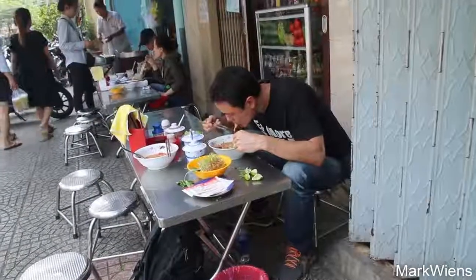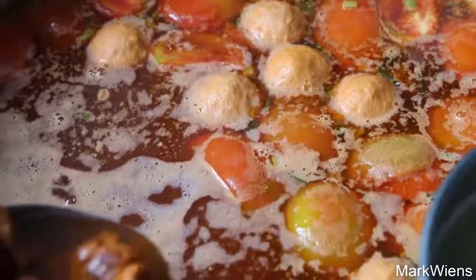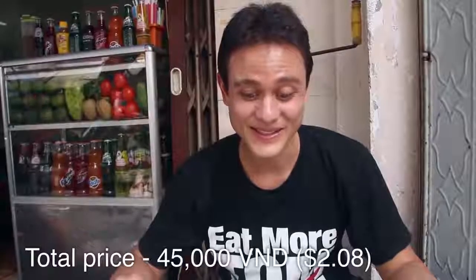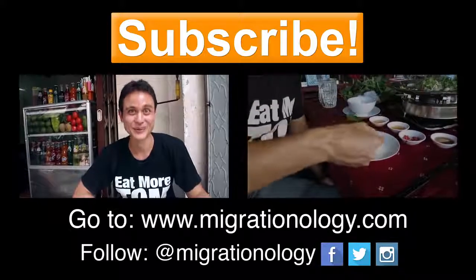That was an extremely satisfying bowl of noodles. I really love that. The balance of flavors was beautiful. The broth had just a wonderful crab flavor, and then slightly sweet, I think just from the tomatoes. But then I added that sour tamarind as well as lime juice, and then both the red chili and the fresh green chilies, and then all those herbs. Everything - the sum of all those ingredients is an absolute beauty of a Vietnamese noodle dish. I absolutely love that. Everything about it was wonderful. I am extremely happy. My mouth is rejoicing with flavor.